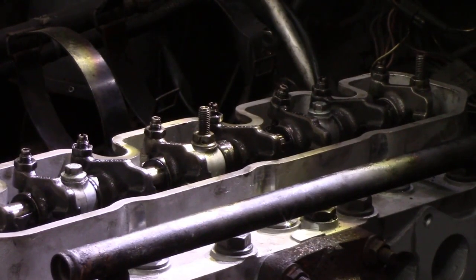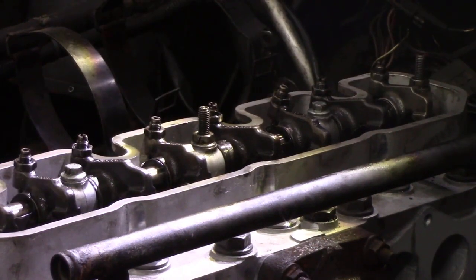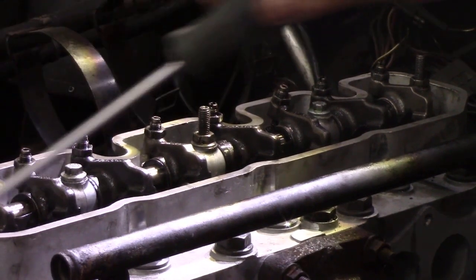Setting your valve clearances couldn't be simpler — I'm going to show you a technique that's going to blow your mind, well, if you don't already know it. On a Land Rover, being a four-wheel drive, we have the advantage of being able to turn the front wheel with the wheel jacked up in fifth gear and the handbrake off. We can turn the valves without turning the crank — how good is that? They're really fiddly to get to down there.